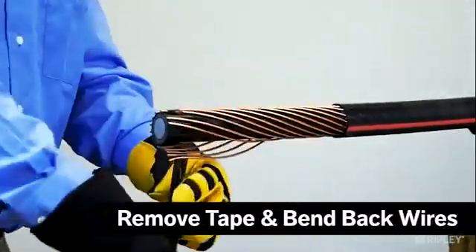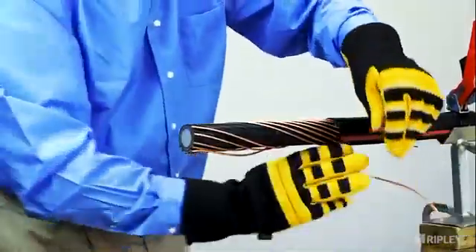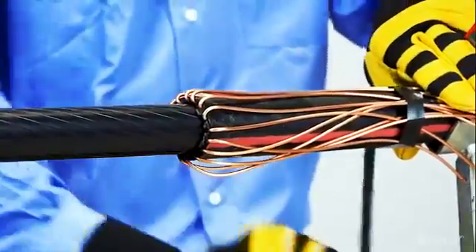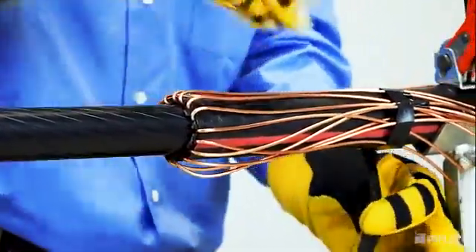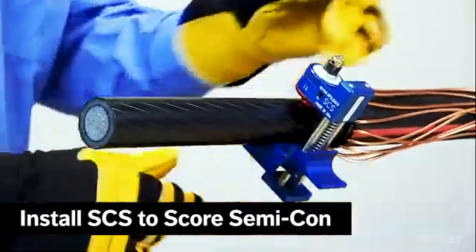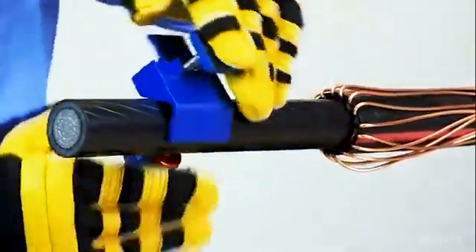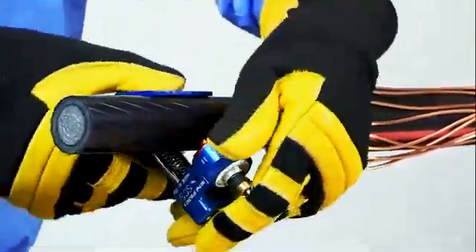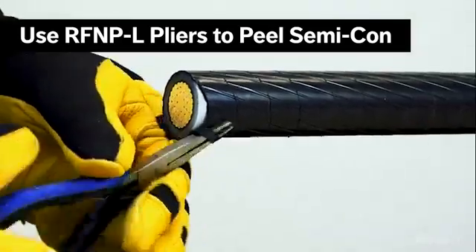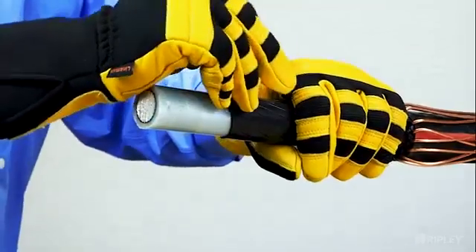Unwrap the electrical tape from the concentric wires and bend them back over the remaining jacket, exposing the semi-con. Then secure in place. Install a semi-con scoring tool, such as the SCS, onto the cable to score the semi-con layer. Use a pair of flat-nose pliers, such as the RFN-P-L, to begin peeling away the semi-con and exposing the insulation.